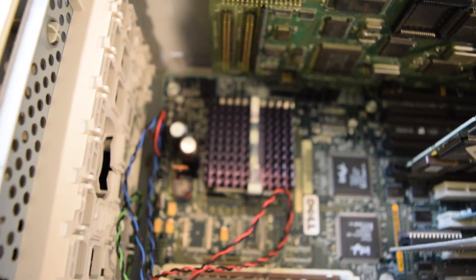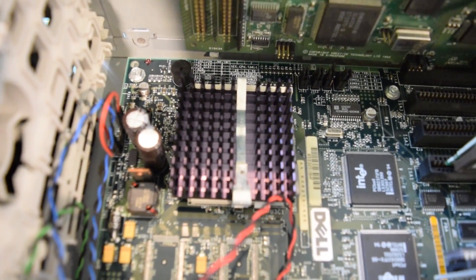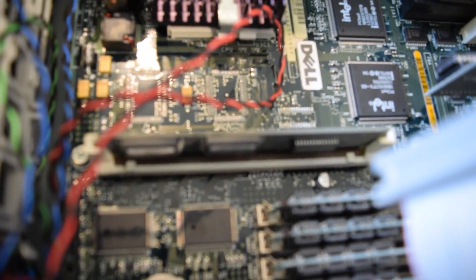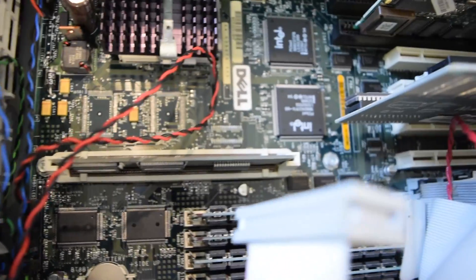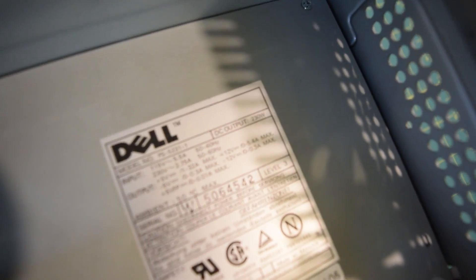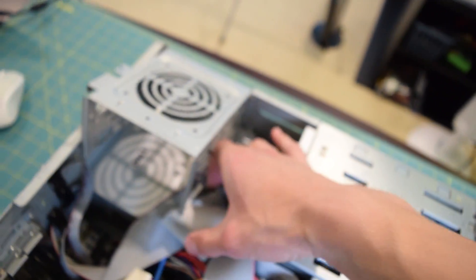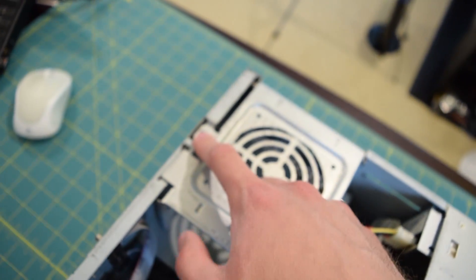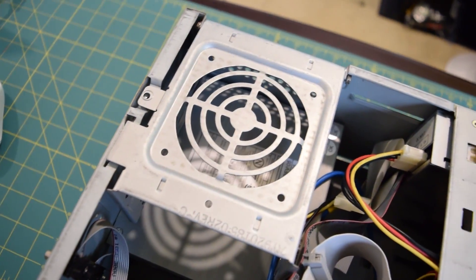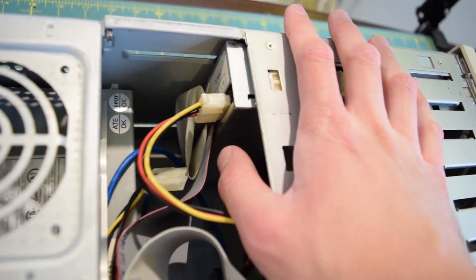Moving over to the left side you can see that Pentium processor running at 133 MHz — not 100 MHz like I thought last time. There is the system cache module right there — 256 kilobytes of cache on board. Then there are our four sticks of RAM. Towards the top of the case you can see our Dell 230-watt power supply. Right here is the hard drive caddy, and you can also have the option of adding a cooling fan. Right here you can see our CD-ROM drive and the floppy drive.